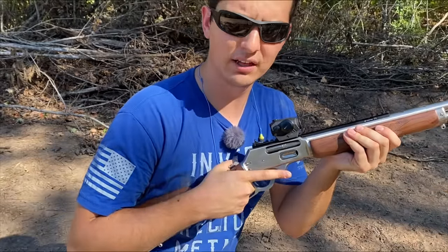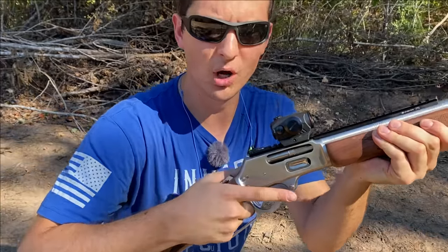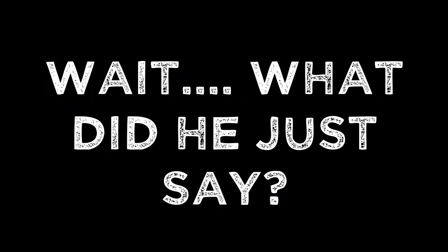Is that reason enough for you right there? I don't know if you quite heard that. That's reason number one. Let's be completely honest with ourselves for a minute. Do any of us actually need a 45-70? Probably not. But do we need a lever action in our collection? You bet, and luckily, the 45-70 is arguably the best cartridge to buy one in.